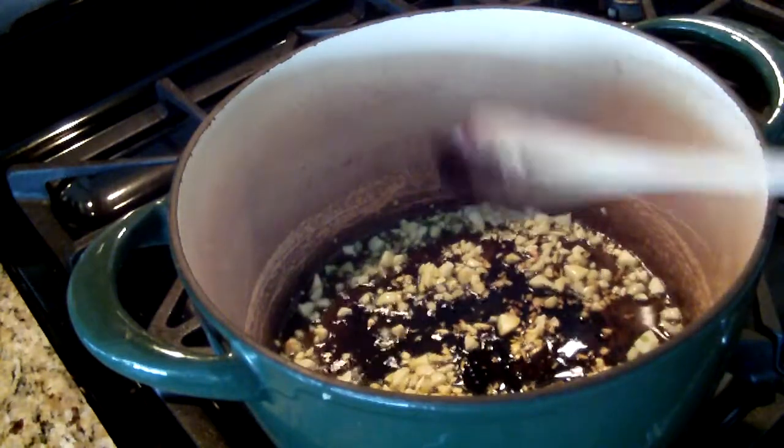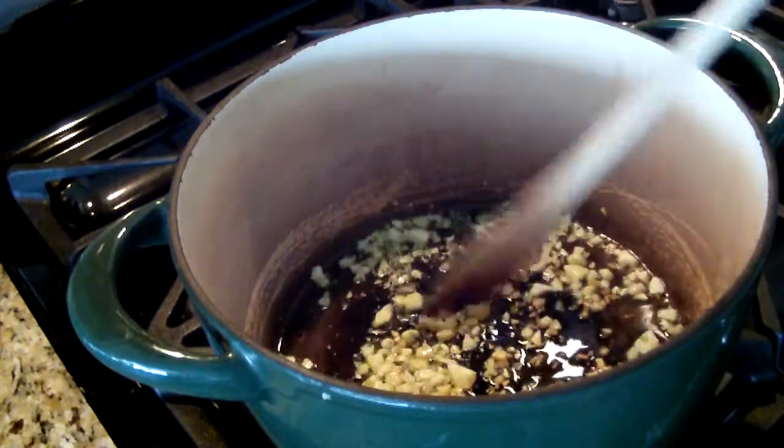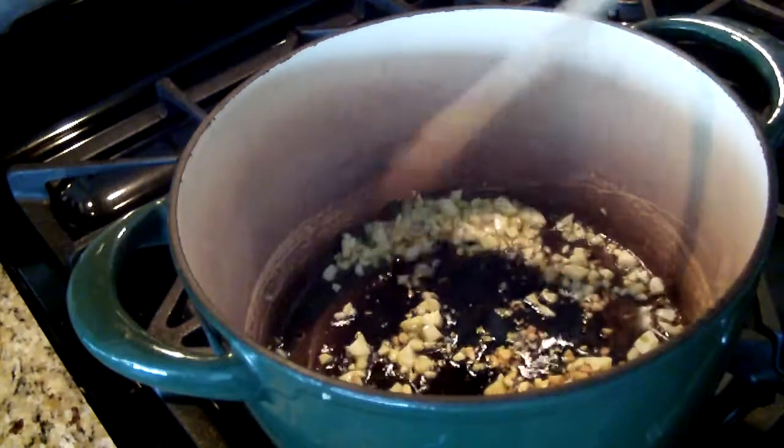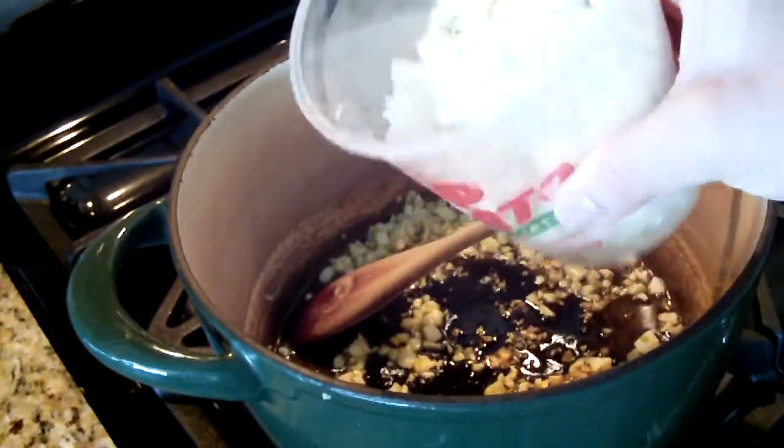I have olive oil in the bottom of my pan and I'm sautéing some garlic, about six to seven cloves. I love my garlic, just until it gets golden brown. And I'm adding this much onions. I love my onions, I love my garlic.